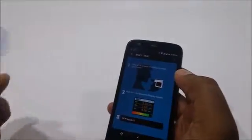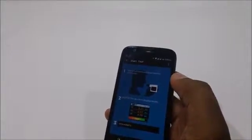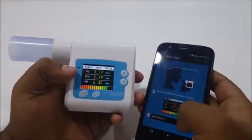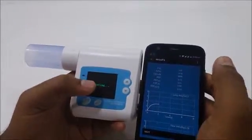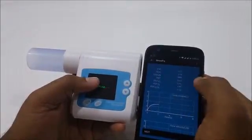I continue, and then I take a full breath and blow into the spirometer. Once I get the data, I can go on to view results. The moment the data gets pushed from the spirometer to the app, it gets wiped from the device itself.